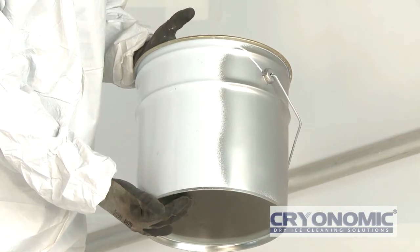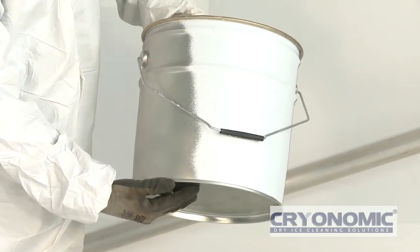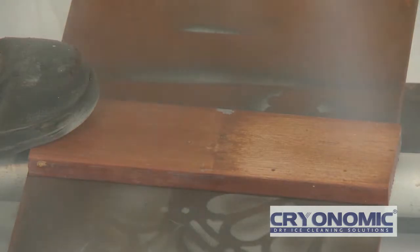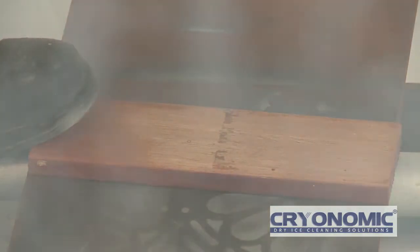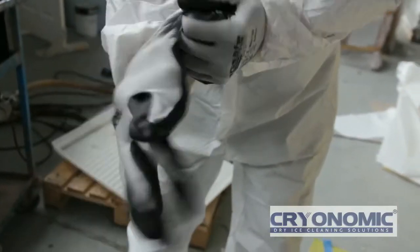CryoPrep uses a blast process which employs dry ice pellets as well as various traditional grit media. Dry ice sublimates on contact with a surface — that is, it goes from a solid back to a gas instantly. This leaves the surface dry, chemically clean and ready for paint. Today we'd like to demonstrate the effectiveness of the process on a range of samples which show the versatility of the system.